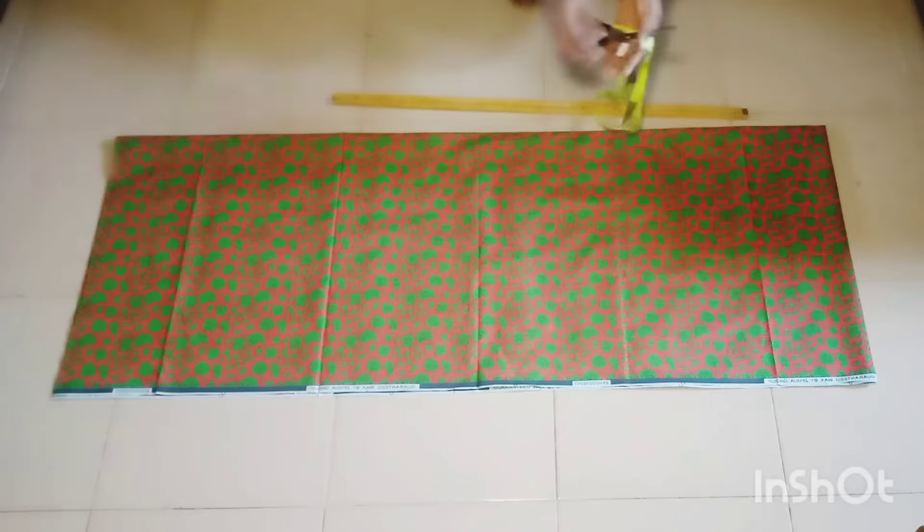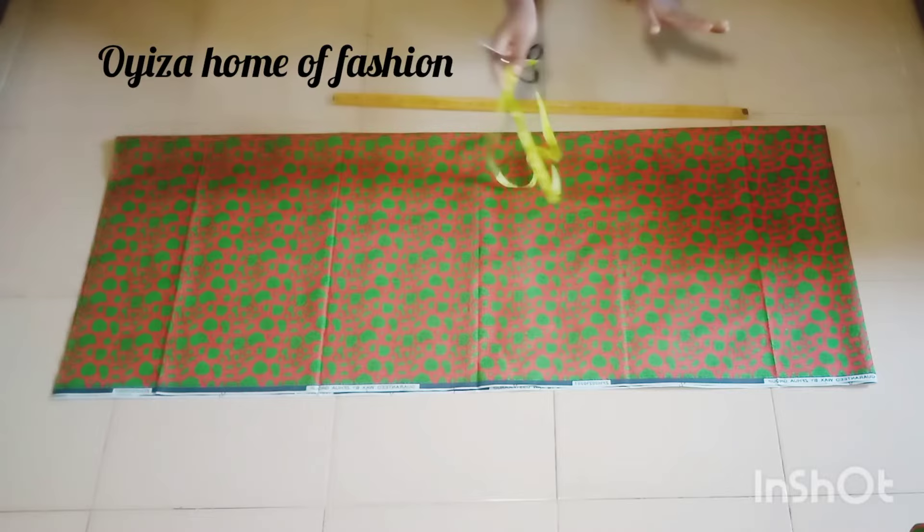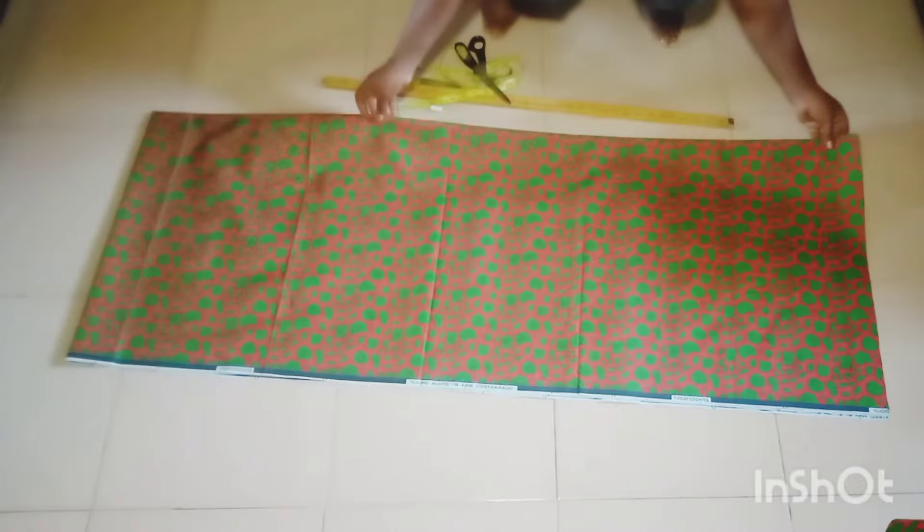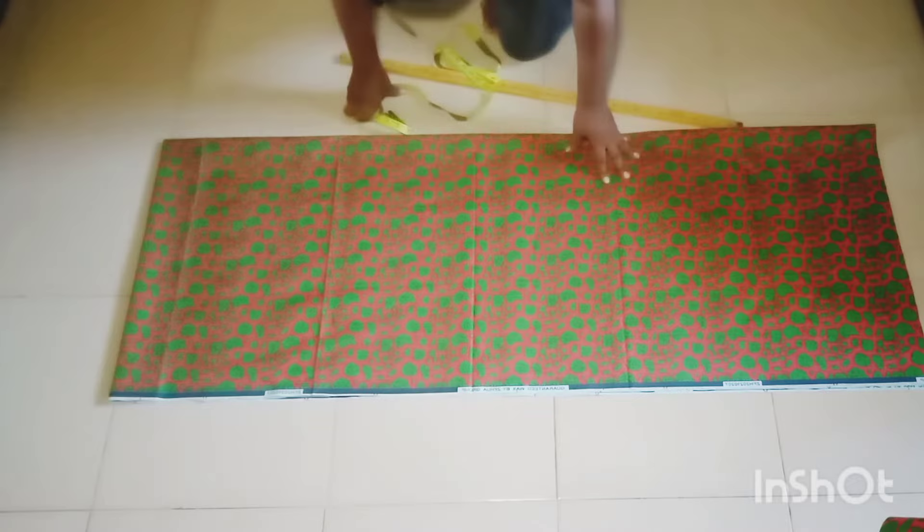Hello guys, welcome to my channel again. This is a home of fashion where I teach how to cut and sew varieties of styles. In today's tutorial I'll be teaching you a simple method to cut an A-line gown in a few minutes. This is the fabric I want to use. If you are new here you are welcome; if you're an old subscriber, a big thanks to you. Please subscribe and turn on the notification bell.